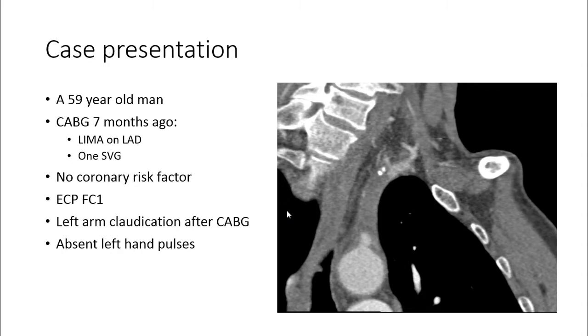Our case is a 59-year-old man with history of coronary artery bypass about 7 months ago with LIMA, PLDI, and one saphenous vein graft. He has no coronary risk factors and is presenting with exertional chest pain, functional class 1, and left arm claudication after coronary artery bypass graft.